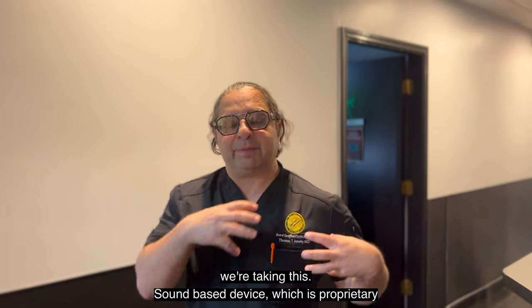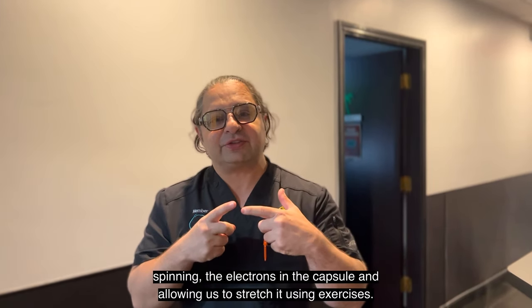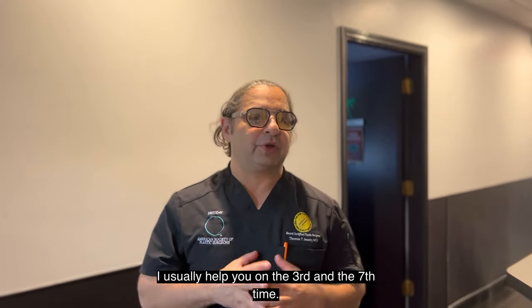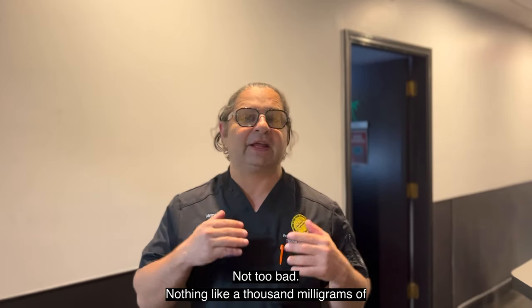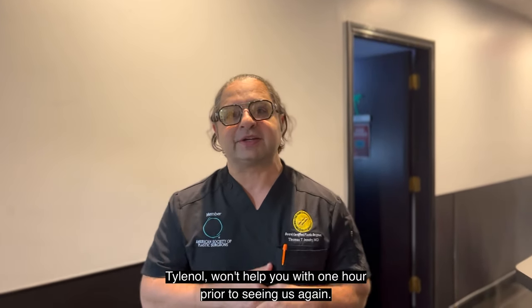We're taking this ultrasound-based device, which is proprietary, spinning the electrons in the capsule and allowing us to stretch it using exercises. I usually help you on the third and the seventh time, as in the beginning it can get a little bit uncomfortable — not too bad. Nothing that a thousand milligrams of Tylenol one hour prior to seeing us won't help you with.